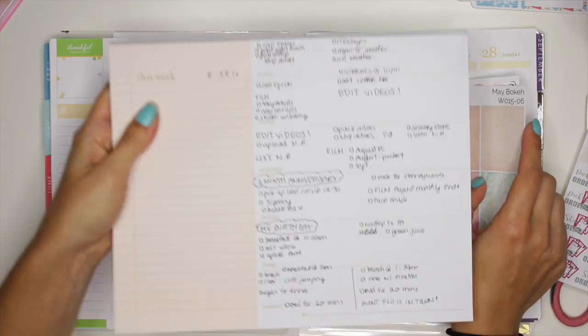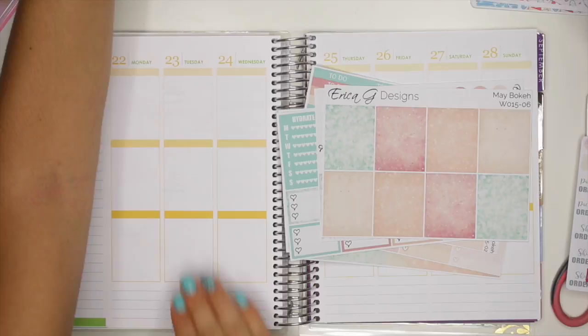I have everything written down that I did this week. It's kind of like plan as I go, but I have everything written down, so we're still going to plan out one day at a time. Now let's get started!